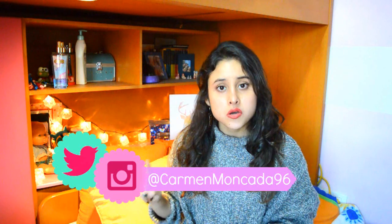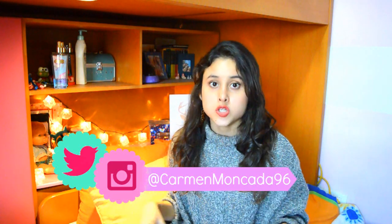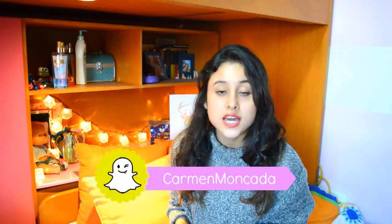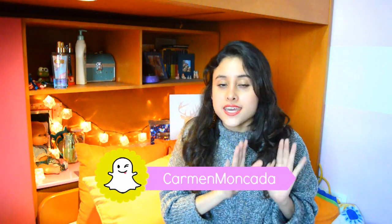Hola a todos, ¿qué tal? Espero que estén muy bien. Yo soy Carmen y bienvenidos una vez más a mi canal. En el video de hoy voy a hacer mi primer video del otoño, de la serie de otoño. Espero que les guste el video y va a tratar sobre algunas de las cositas que podremos hacer este otoño para estar mucho más cómoda, y además un DIY extra que espero que les guste. ¡Así que vamos a empezar!